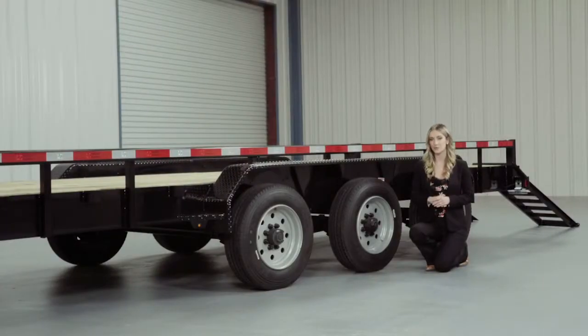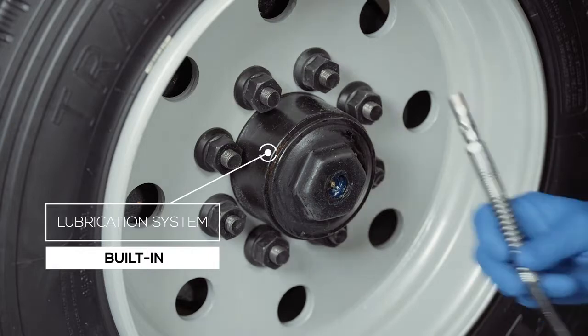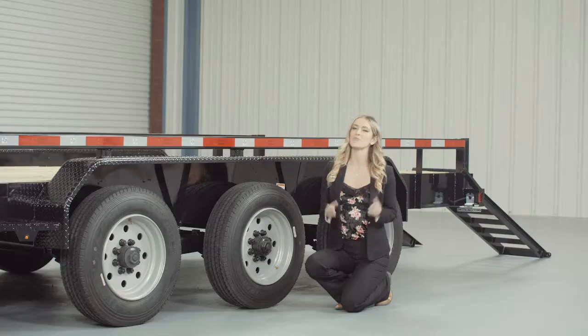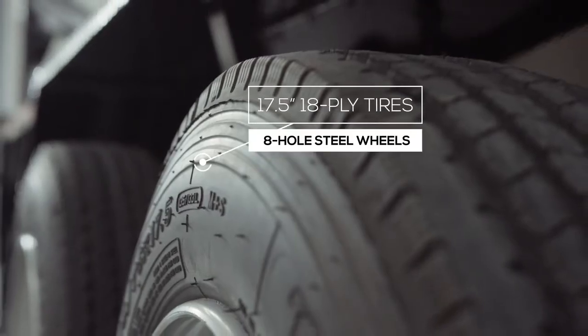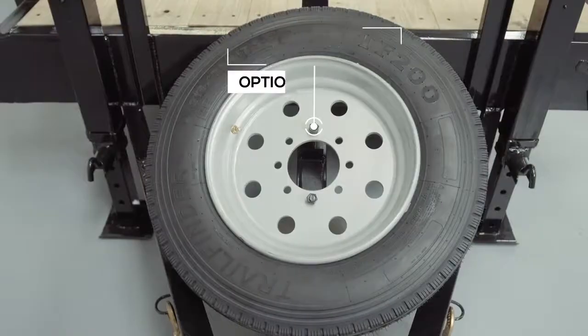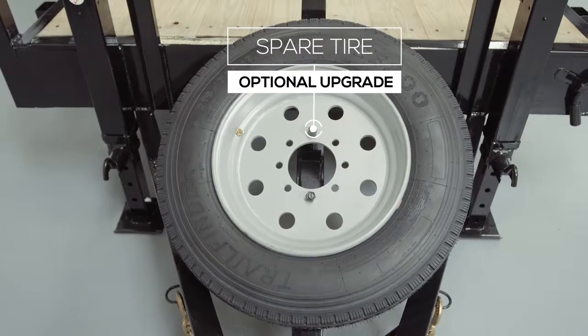One highly important standard feature on these axles is the convenient built-in lubrication system. To fill or top off the central grease reservoirs, you simply pop the hub center cap off and fit a grease gun over the Zerk fitting and fill — simple and convenient. The tires are 6 premium 17.5-inch radial 18-ply tires mounted on 8-hole high-grade steel wheels for maximum stopping power. There is also an option for an available spare tire and wheel which mounts on the front of the trailer.